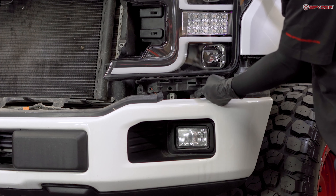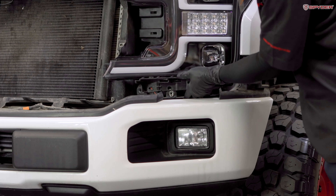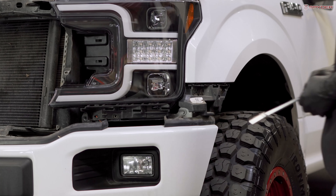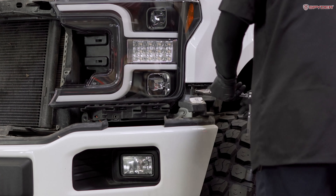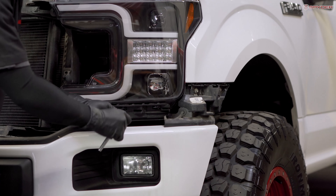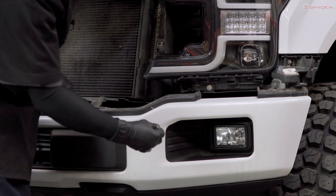Go ahead and clip the plastic piece back onto the bottom of the headlight. Then reinstall your three 10mm bolts here, here, and here. After that, reinstall your 8mm bolt that goes right here.